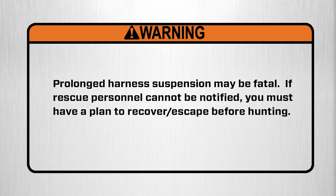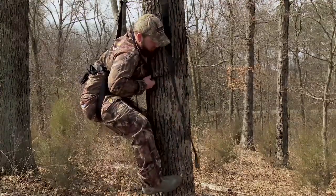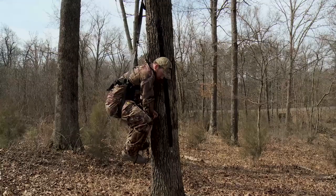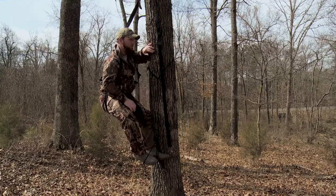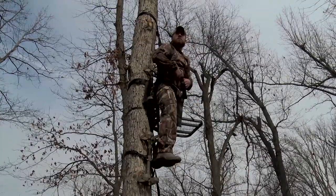Warning: prolonged harness suspension may be fatal. If rescue personnel cannot be notified, you must have a plan to recover or escape before hunting. Warning: self-extraction may become necessary if no one knows your location, your communication efforts are exhausted, you are confident you have the strength, dexterity, and ability to perform self-extraction, and you've decided this is your absolute last resort. It is important to carry a device to assist with self-extraction. Simple devices such as screw-in steps or a rope like the Summit Tree Descender will allow you to remove the weight from your harness, enabling you to return to the tree stand, ladder, or climbing steps, or slowly descend the tree. Summit provides a suspension relief strap with all of its harnesses — using the strap can help alleviate suspension trauma.